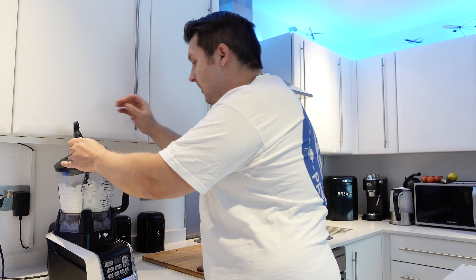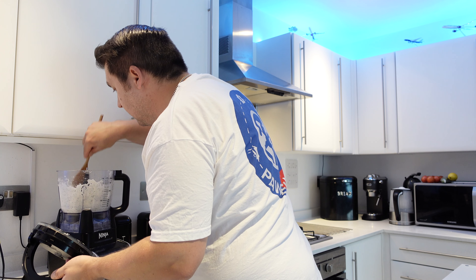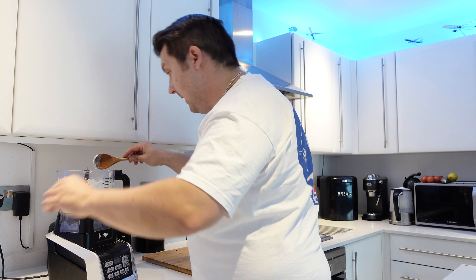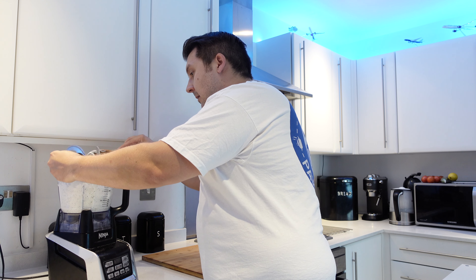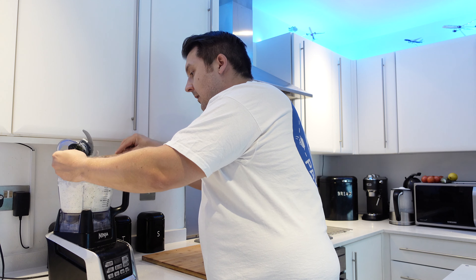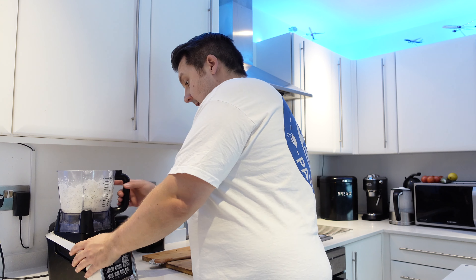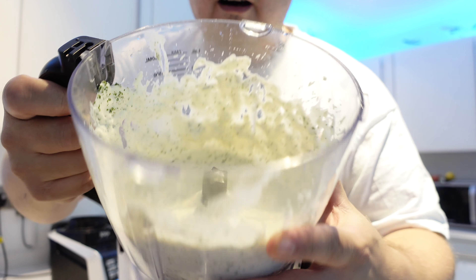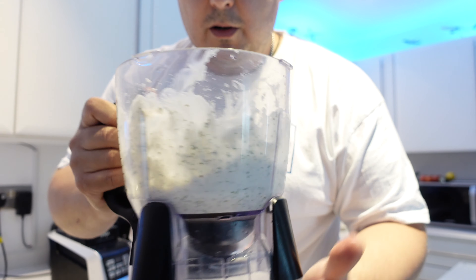This should be good to go. Let's just double check inside that we have no chunks — and we don't, so that's been blitzed perfectly. Take out the blade — it's nice and creamy, and there you have it everybody: our world's best garlic sauce.